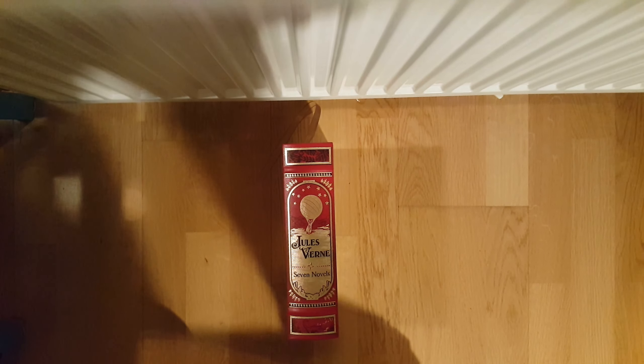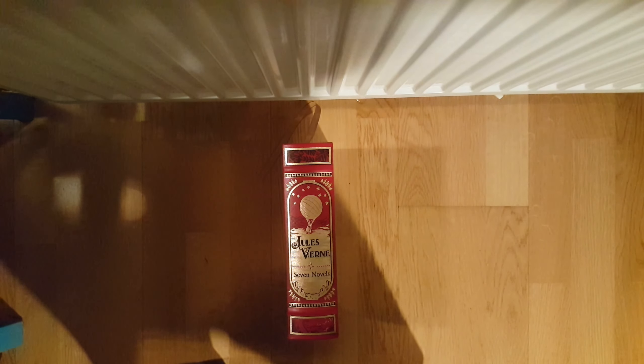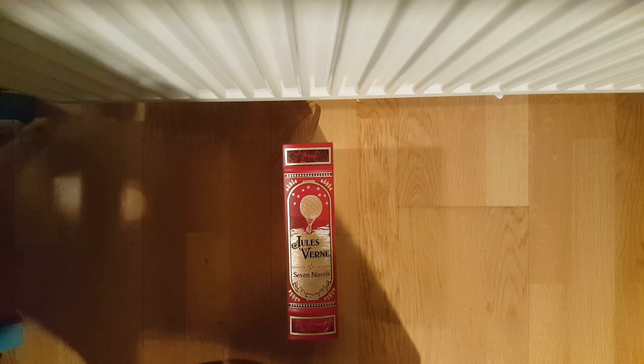Well, basically it's one of my most beautiful books in my collection, I think. Actually, it's not my most beautiful, but it's my most beautiful for a decent price — that's a better way to phrase it.